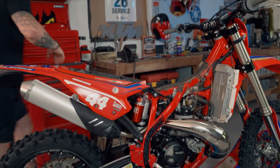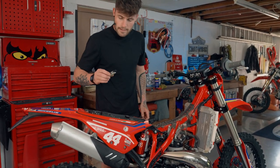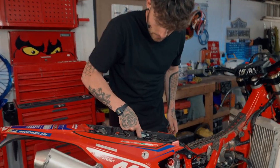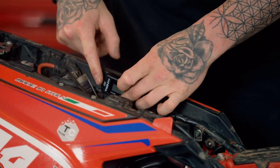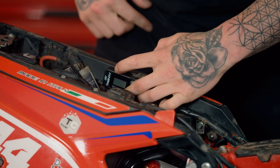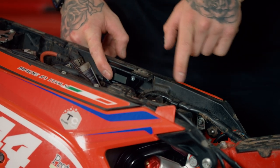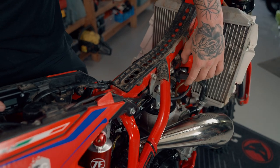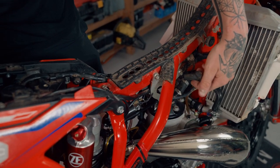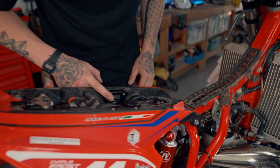In the case of this bike, we're going to position the hour meter just tucked down in here so when we stick it, it's nice and secure and out of the way. We can still get the battery out, and we're just going to feed the pickup wire down through here to the coil lead — the HT lead or ignition coil — keeping it nice and hidden under the frame and out of the way.